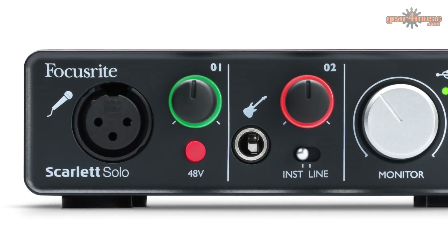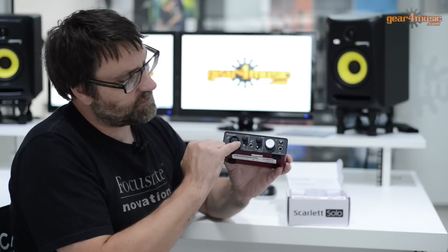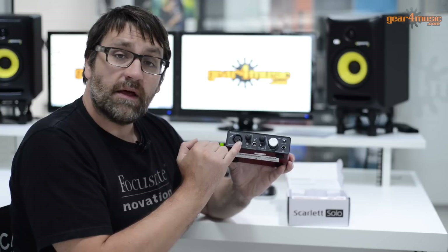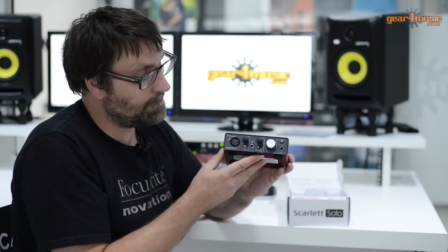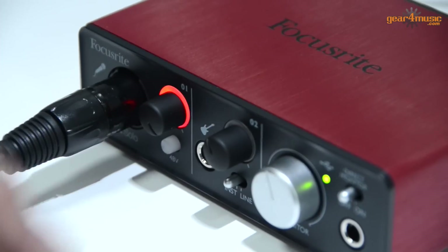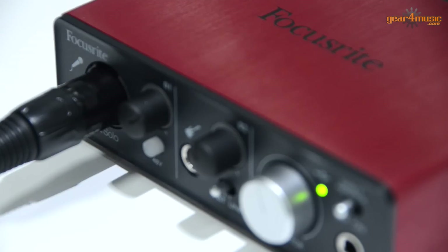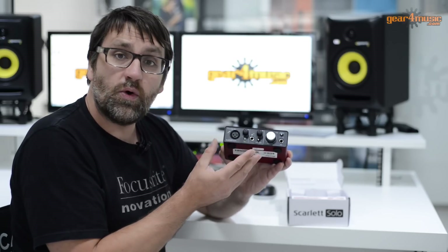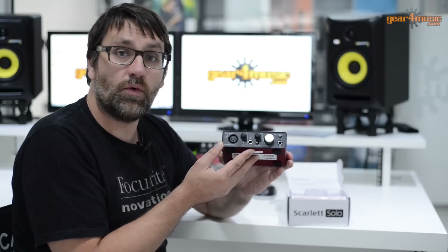Here we have our input gain control, and we have a clever system. Around the gain knob there is an LED ring, which is an indicator to show you how you're doing with your levels while recording. For example, if you have a green level, you know that the signal is good and it's not going to be distorted. However, if the LED ring turns red, you know that the signal will be distorting. We call this the halo system and it's a really useful way of keeping track of your audio levels.